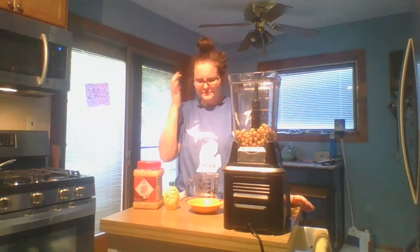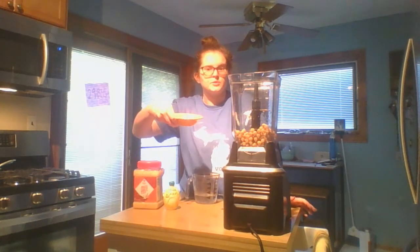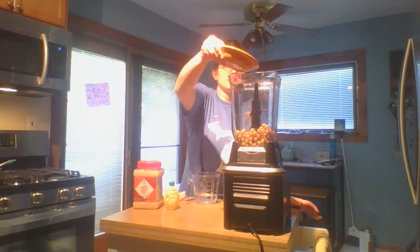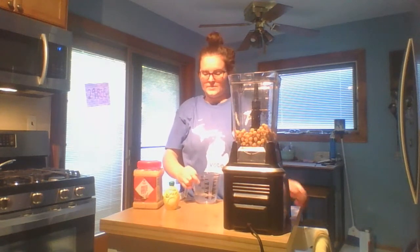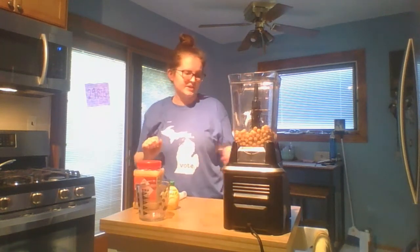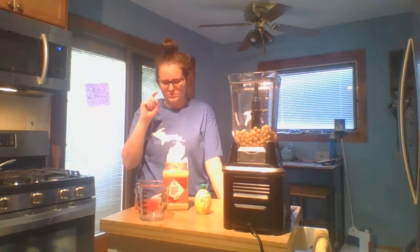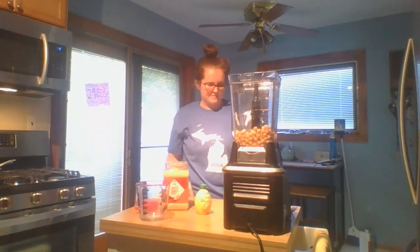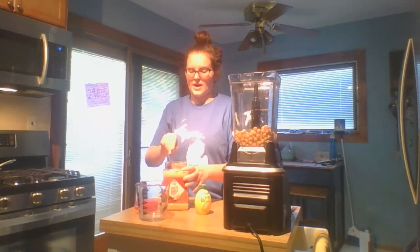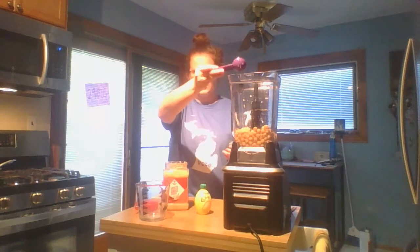If you're dairy free, there are lots of other recipes that don't call for dairy — I was a bit surprised it was in this one, but it seemed like a simple recipe. Then we add in our water. For the garlic, I normally use one teaspoon per clove, but I'm going to add a tablespoon because I like garlic hummus. I can always add more if I want.